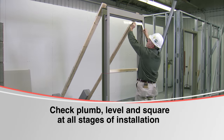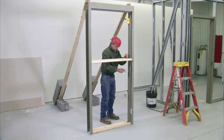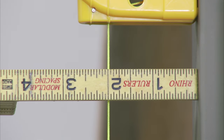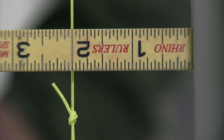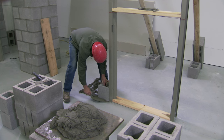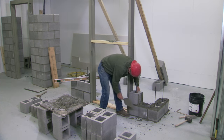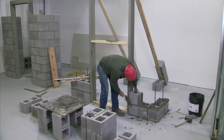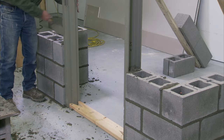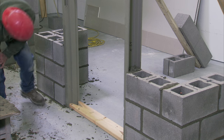Check the frame for plumb, level, and square accuracy before the mason begins laying block. The mason should also check that the frame is plumb, level, and square. With the frame temporarily braced, plumb and level in all directions, the laying of the block may begin. As the brick layer begins to lay the block, the courses should be brought up evenly on both sides of the door frame. Care should be taken not to push the frame out of plumb with the block. Fill the jams with mortar evenly up both sides and lightly tap the frame to settle the mortar.